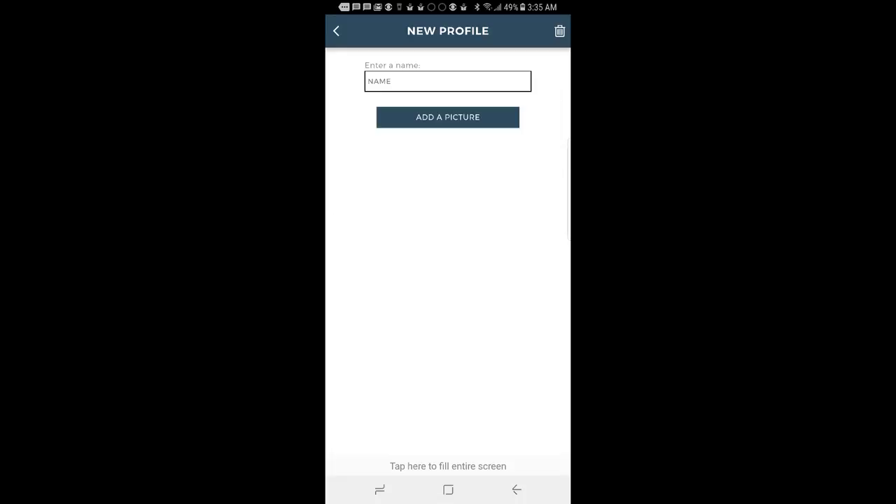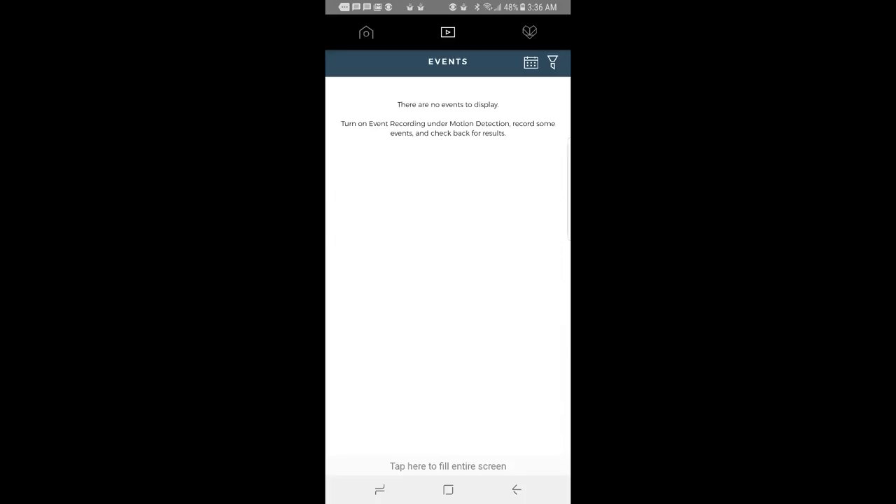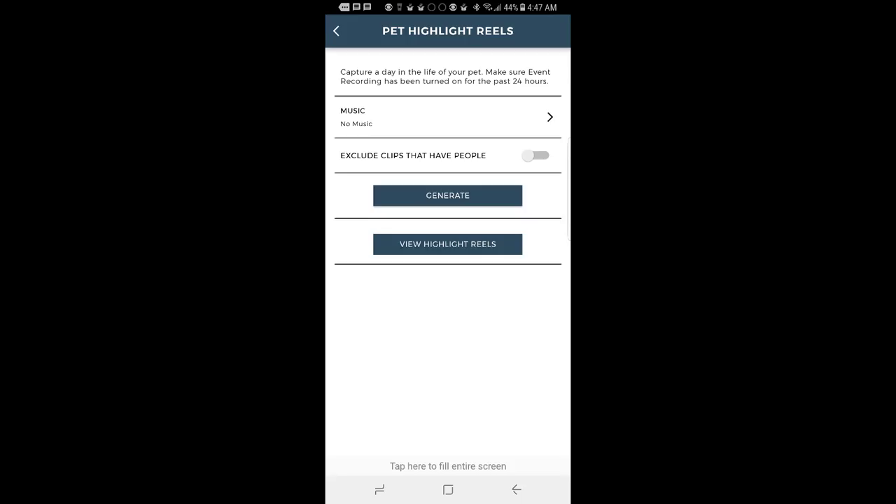1080p HD on this — very good. Two-way audio. You can use a security cloud app, and it's very easy to set up. It works really well and is priced really well. Highly recommend it. Go to their website and check it out at tendinsights.com.